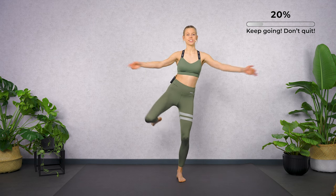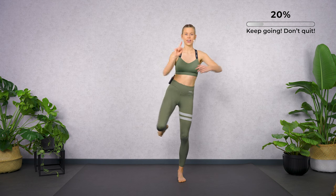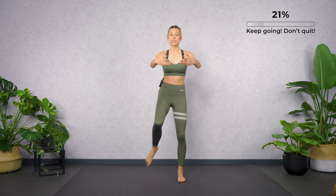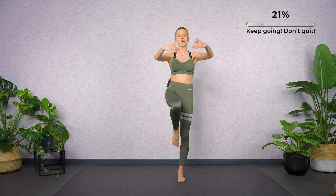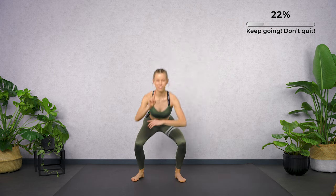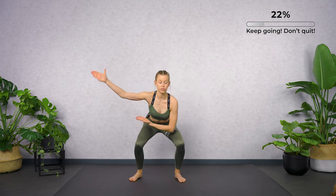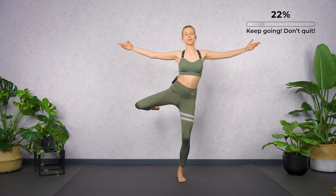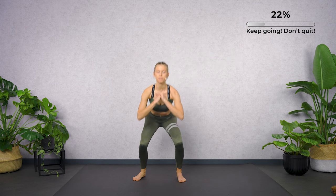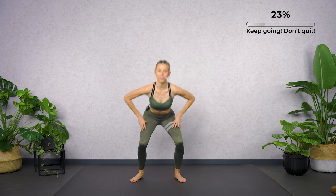Let's combine the first series with the second. Let's go back to the first series: passé, extend. Let's continue with the second series. First series — passé, extend. Let's move to the side. Keep your standing leg always slightly bent. Keep the tension in your front thigh muscles.